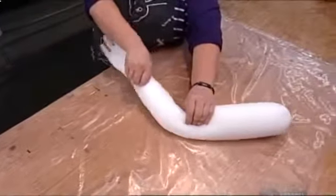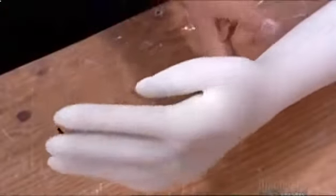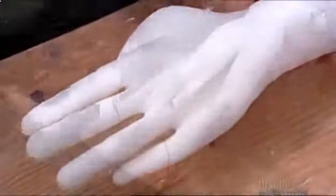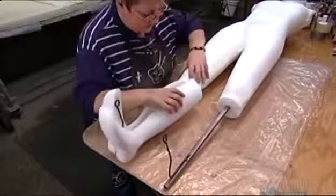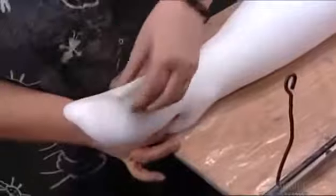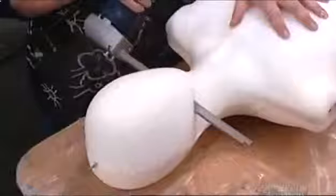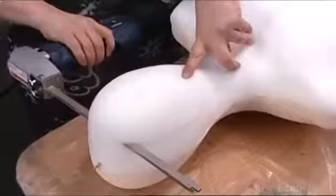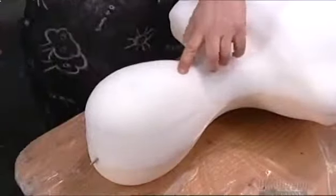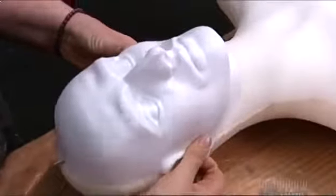After letting the parts dry and set overnight, a worker tests the limbs for flexibility. She joins together the lower leg portions. The skeleton protrudes at the heel so it can be secured to the floor when the dummy goes on display. Using an electric carving knife, a worker slices off 6 centimeters from the front of the head, then glues on a hollow face mask made of plastic using solvent-based glue for an extra strong bond.